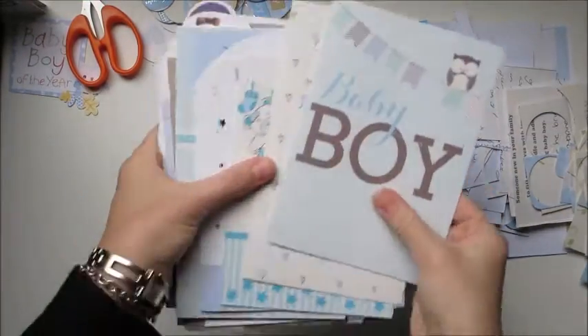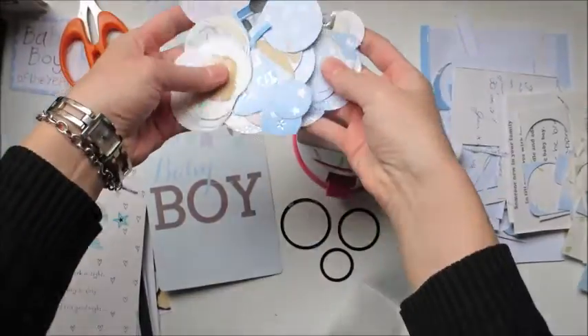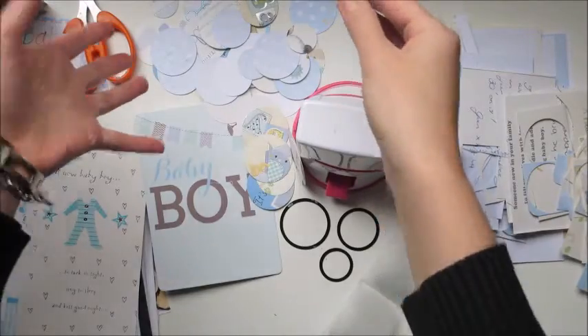Hi guys, Jess here from the Scrapper Sisters. I'm going to be doing a layout using all of the cards that I was given when I gave birth to my son.